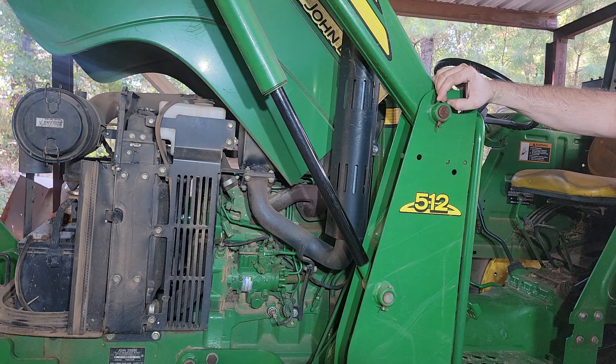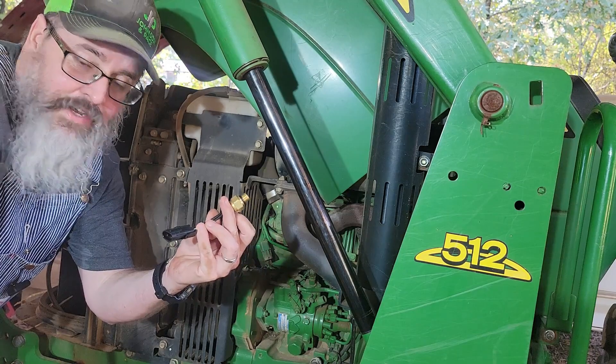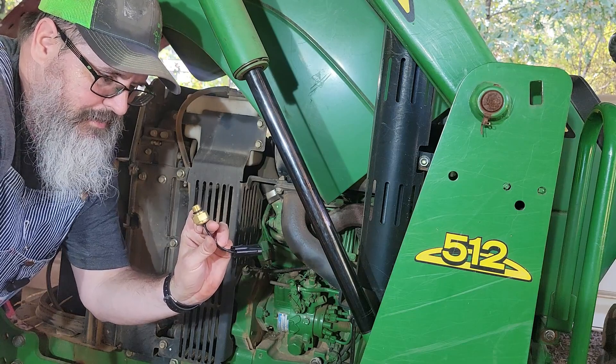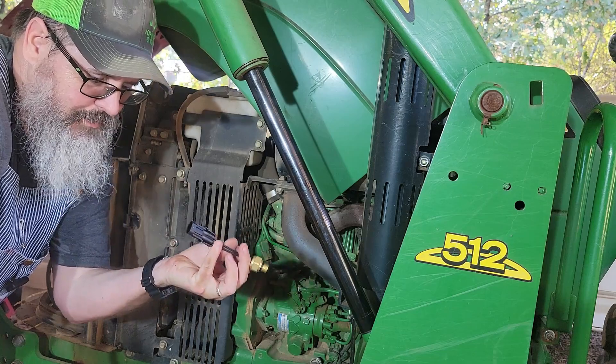I've seen several videos of people just unplugging that on different model John Deere tractors and saying it's fixed. But I'd rather replace it and have it truly fixed. Here's the new part from Amazon — it's pretty inexpensive, took about a week to get it. It's a little brass fitting with the plug right here.